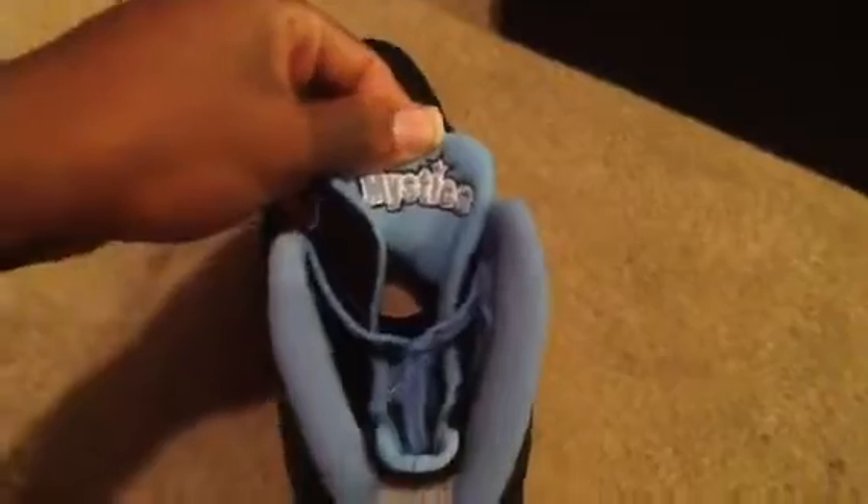It's got Mystic on the inside of the tongue. These are still dead stock. If you put the shoes together, it says Mystic — this is the M-Y if you can see it. Sorry about that guys, my dogs are barking. But yeah, you got the Mystic in there on the inside.